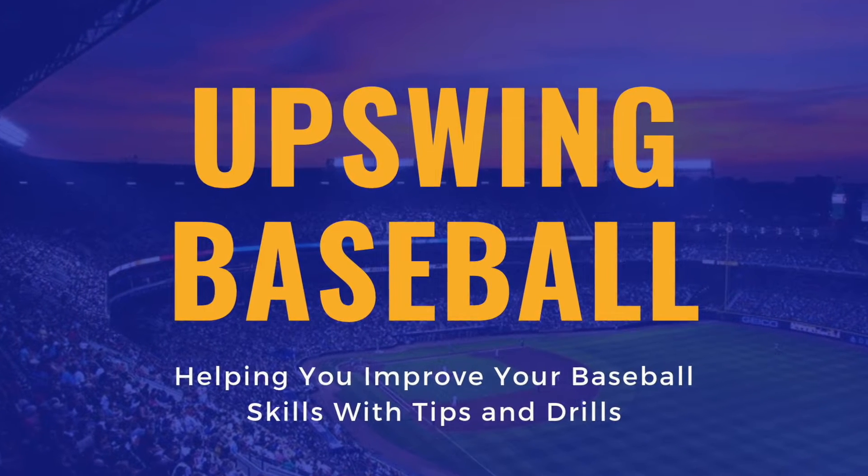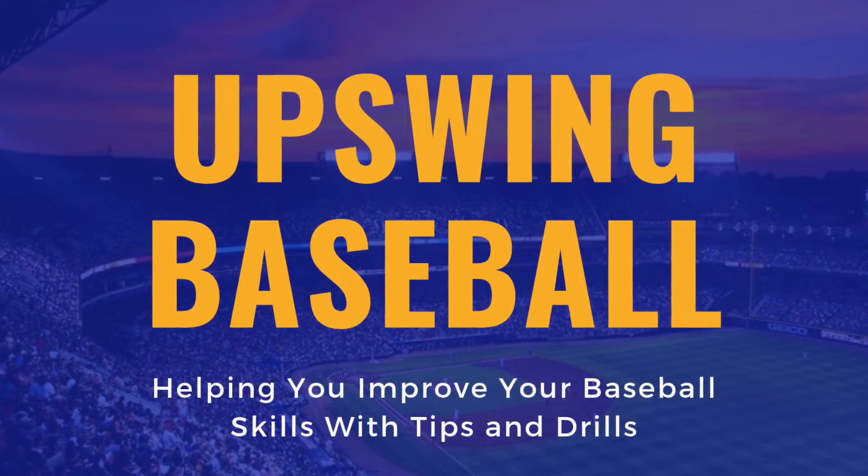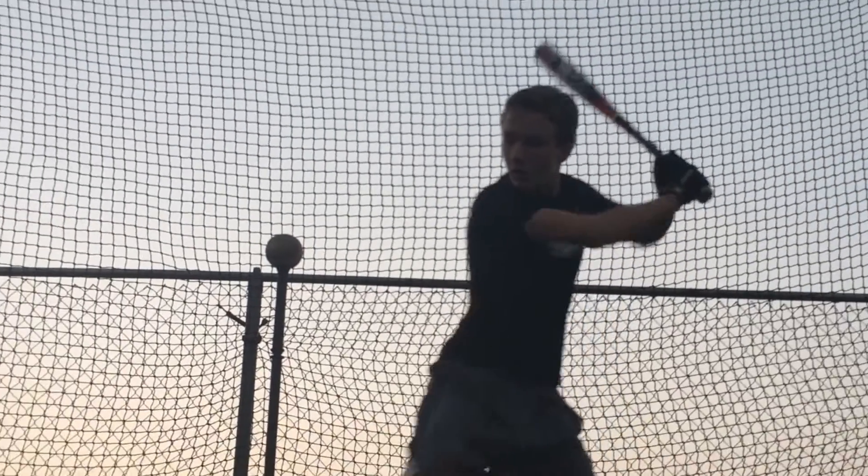Welcome to Upswing Baseball where we give you tips and drills to improve your baseball skills. So subscribe and hit the bell if you want to take your baseball skills to the next level and let's just do this.